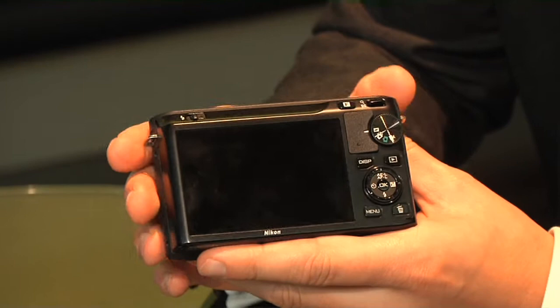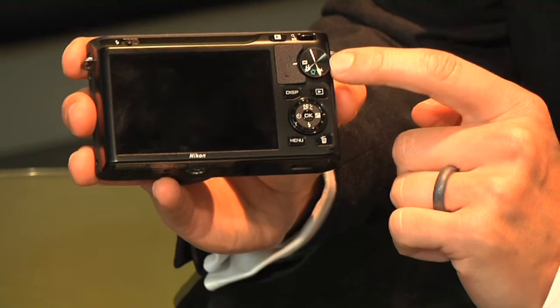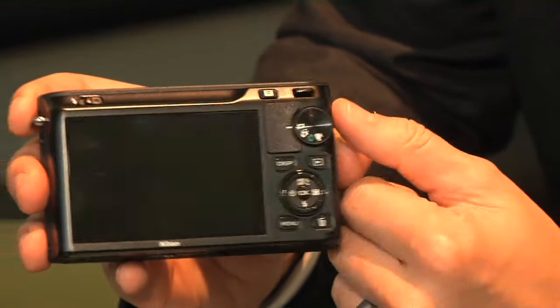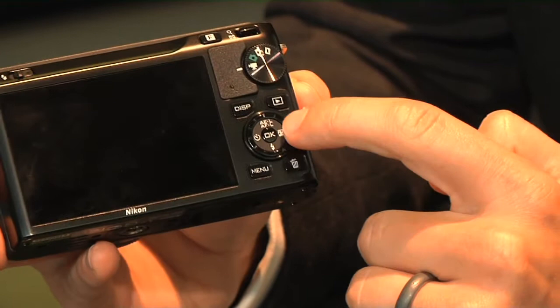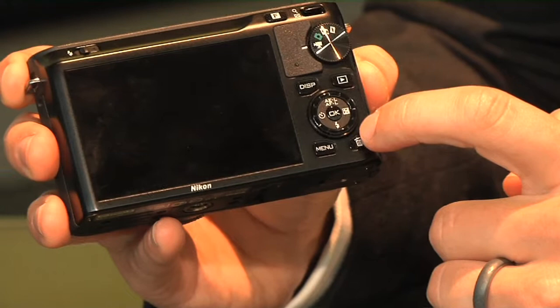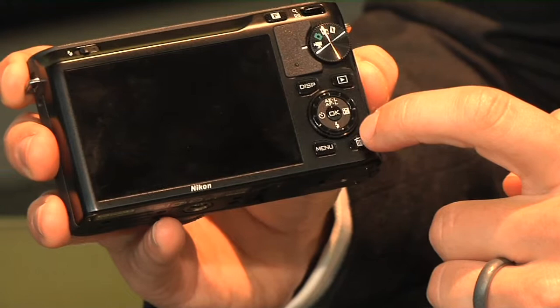On the back, this is where you have the main options. The thing I'll draw your attention to is the mode dial — this is where everything happens. You have four shooting options: motion snapshot, smart photo selector, standard high-speed shooting, and movie mode. There's also a scroll wheel for going through menus, quick autofocus lock, self-timer, exposure, flash, and menu buttons.